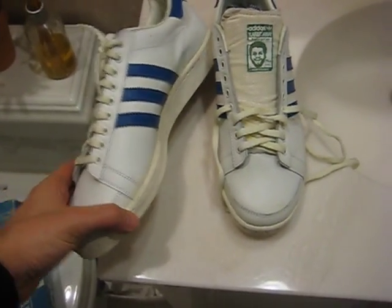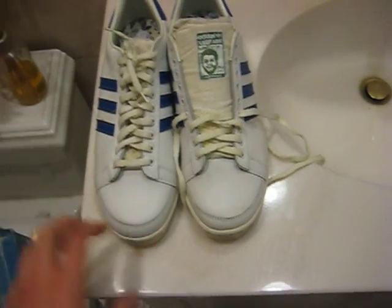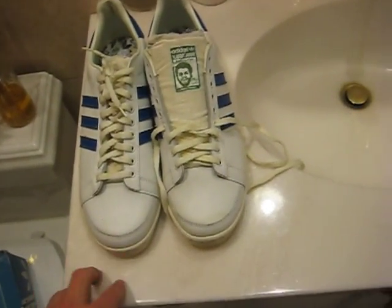So anyhow, that's this part of the video. The next part is going to show you what they look like on the feet.